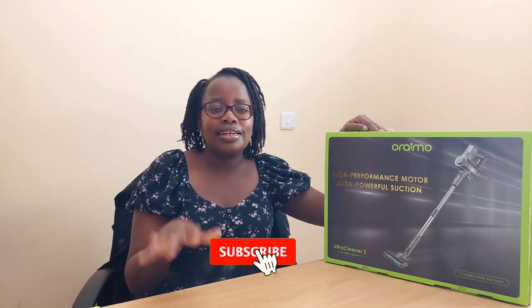Hello friends, welcome and welcome back to my YouTube channel. In case you're new here, my name is Justa Maura. Kindly don't forget to subscribe, like this video, and share it with your friends and family. From the title you already know what we're unboxing today — it's the Oremo Ultra Cleaner S.